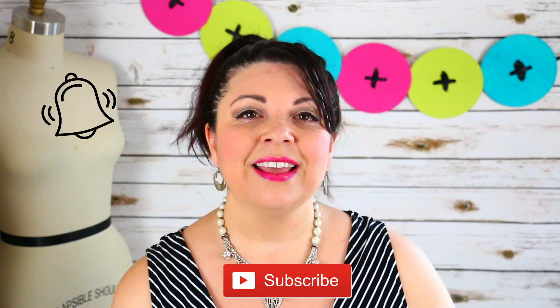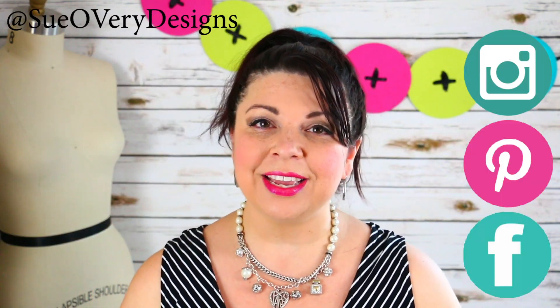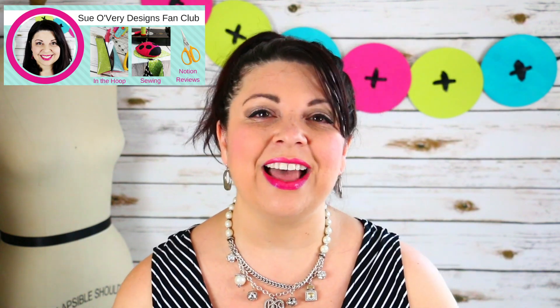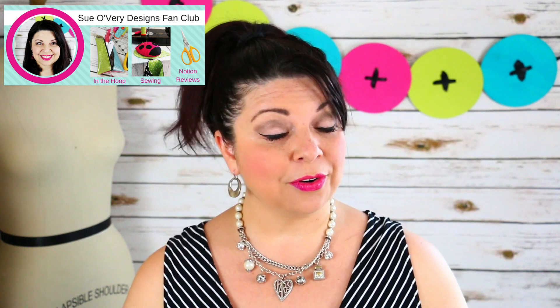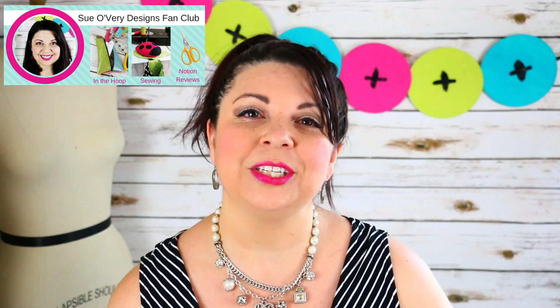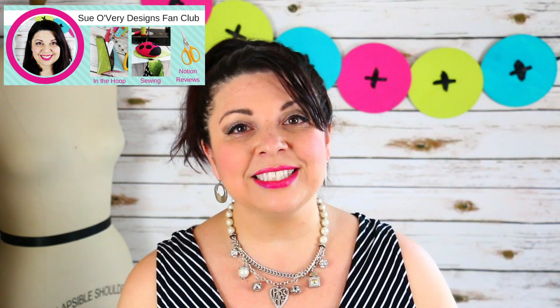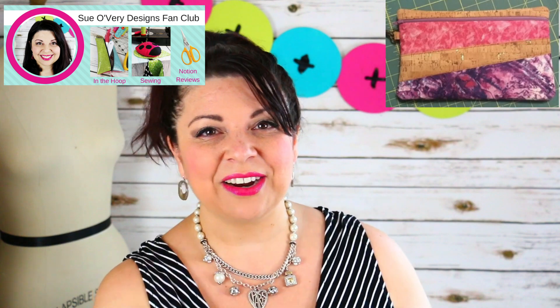I really hope you enjoyed this video. If you did, do me a favor and give me a thumbs up. Don't forget to subscribe and click the little dinger button so you get alerts when I upload a new video. If you like behind-the-scenes things, be sure to follow me at Sue Overy Designs on Instagram, Pinterest, and Facebook. We have a fan club on Facebook where everyone's having a good time talking about Sue Overy Designs projects, asking questions, offering suggestions and tips — it's a fun group atmosphere. If you have projects you've been working on of mine, you can also post them there. It's a great way to share your creative outlet, and oftentimes I'll share them here on my videos.